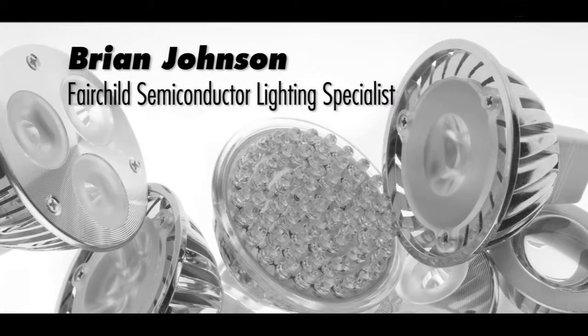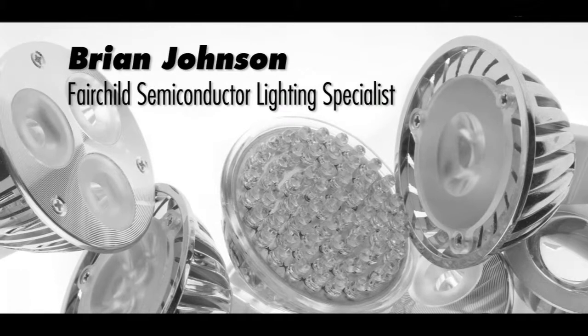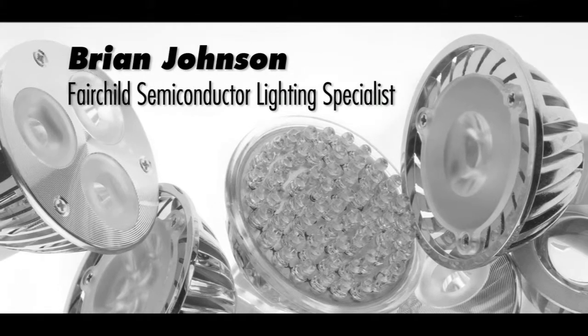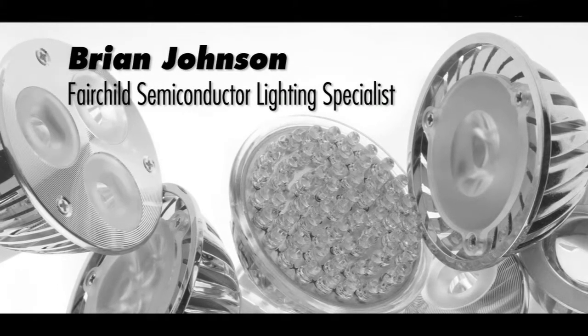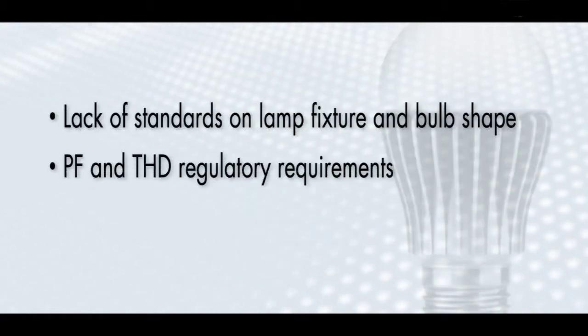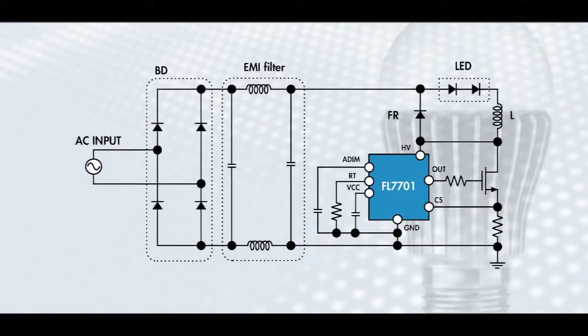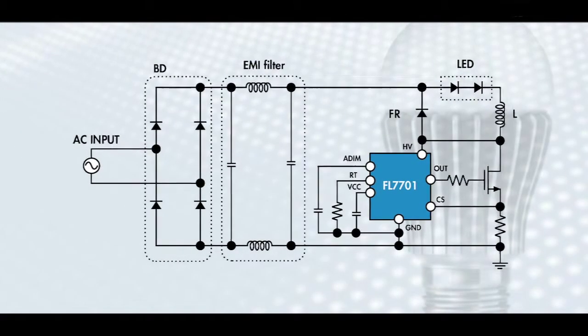Hi, I'm Brian Johnson, Fairchild Semiconductor Lighting Specialist. If you're designing a driver for small LED lamps, such as the MR11 or MR16, then you're facing challenges such as a lack of standards on lamp fixture and bulb shape, power factor, total harmonic distortion, and low power efficiency often associated with such designs.